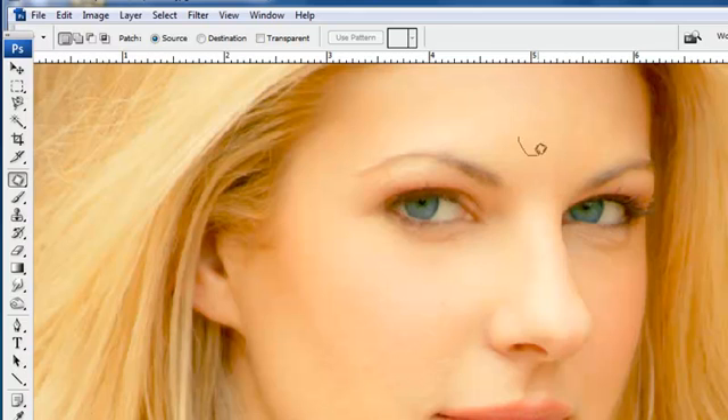You can do the same thing on the forehead — find little blemishes and clean them up just that quickly. Now one of the other things we want to watch is darkness in the corners of the mouth and shadows underneath there.